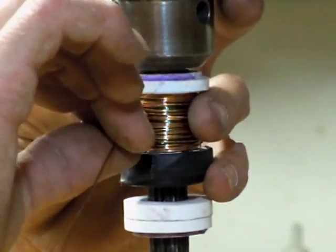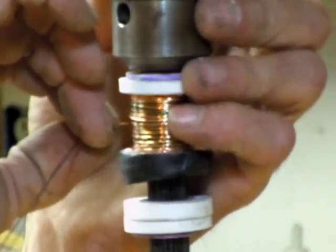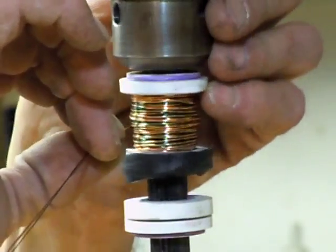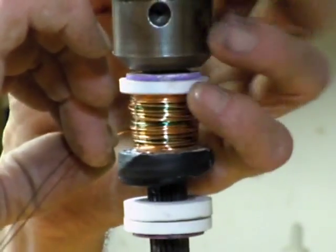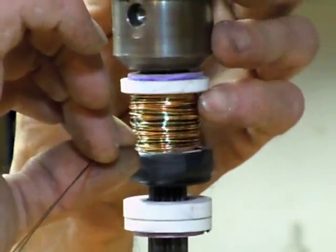It would be real nice to rig up a pulley system on this drill press so this thing ran real slow. These smaller coils — I'm not going to bother with that yet, but it probably will come to that.